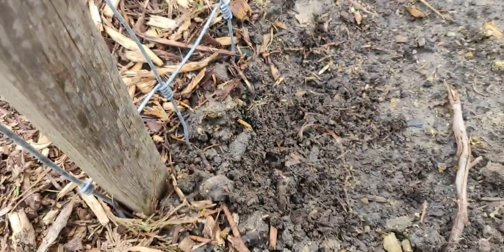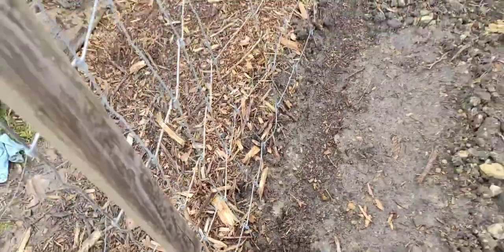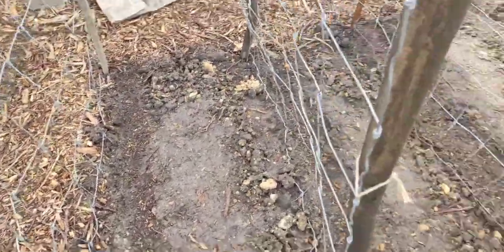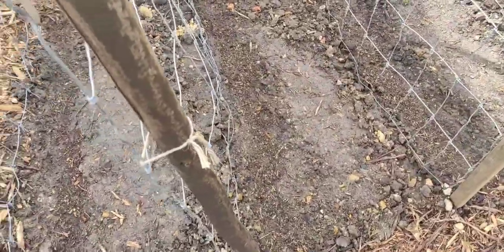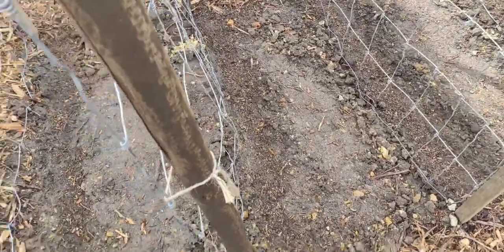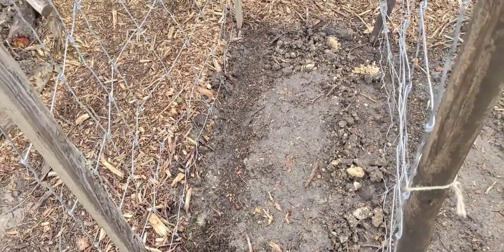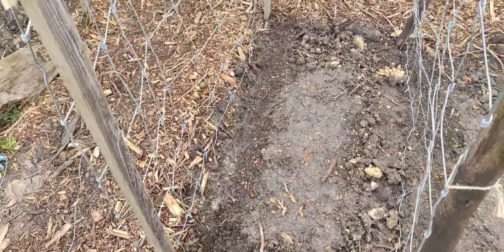Something's been going through and digging my peas out. I don't know if it's a bird, maybe a vole or something. So I'm doing a couple of things to try to stop them from getting any more.